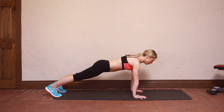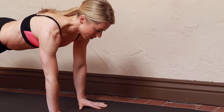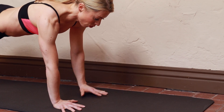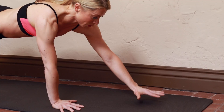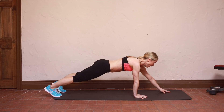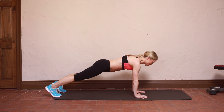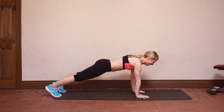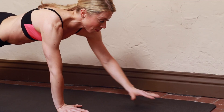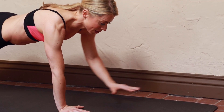Stabilize your torso while moving your hands. This is a great way to really build functional core strength, because a lot of movements that we do on a daily basis require us to stabilize the core while moving the extremities around it. Hopefully when you're doing this you don't have to talk at the same time. Try to keep those hips nice and stable — they might rock a little bit, but we want to minimize that rocking as much as possible.